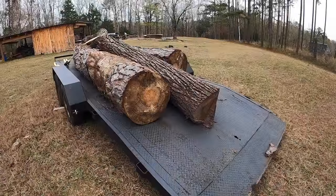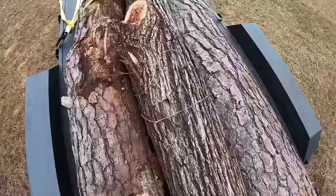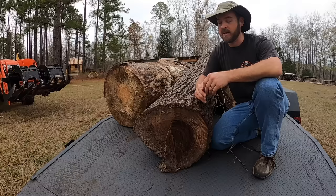Somebody brought me a trailer load of logs this morning to saw for them, and look at that log in the middle there — that's black walnut. Now I know that there are lots and lots of videos on YouTube of folks sawing black walnut, but none of them are mine because I have never sawed black walnut before.